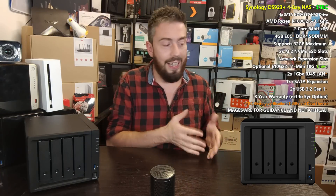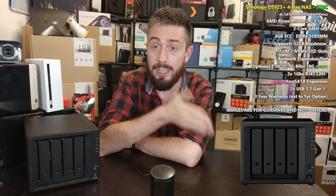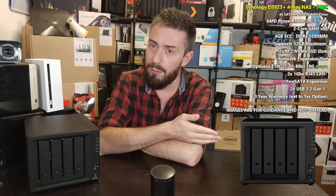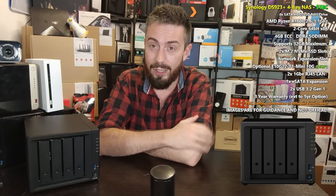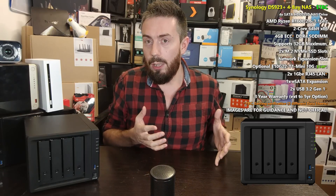Many of us might ask: why didn't they go for the Vega graphics version? There is a CPU in the same R1600 family that has integrated AMD Vega graphics. Why they didn't go for that, I'm not sure — only Synology can really answer that. We're still tapping our fingers on that one. But let's move away from the internal hardware and talk about the ports and connections, because there's good news and bad news.